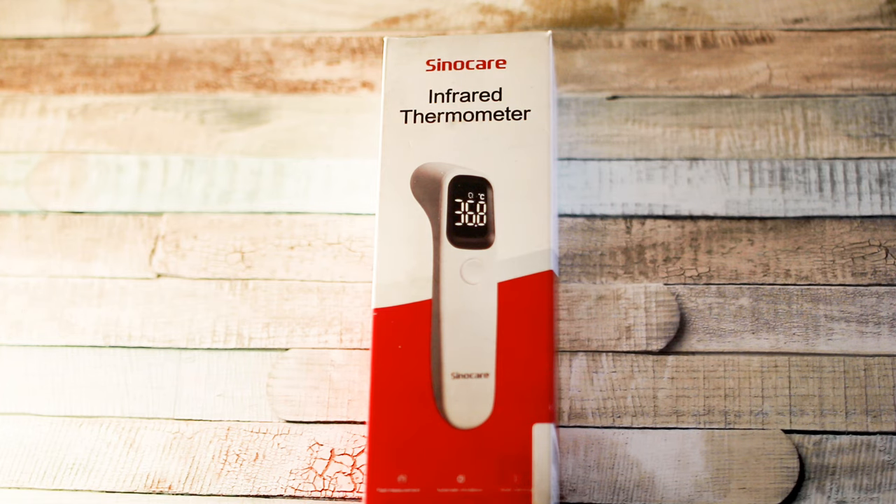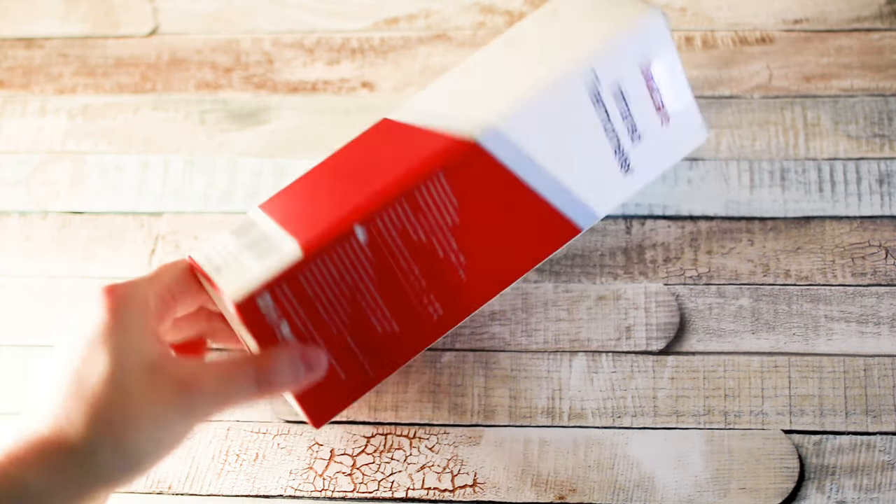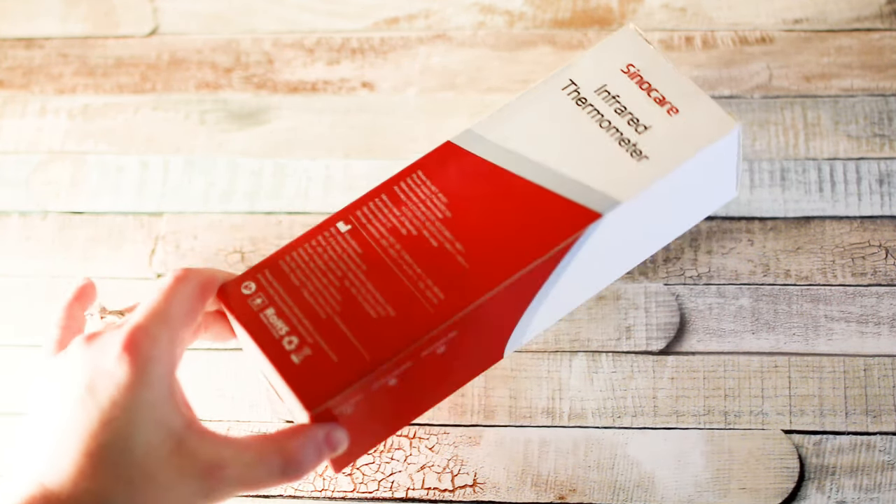Hey everyone, today I have a CenoCare infrared thermometer I'm going to check out for the first time. Still 100% boxed as it was, so I'm going to take it out, take a look, and see if we can give it a try.